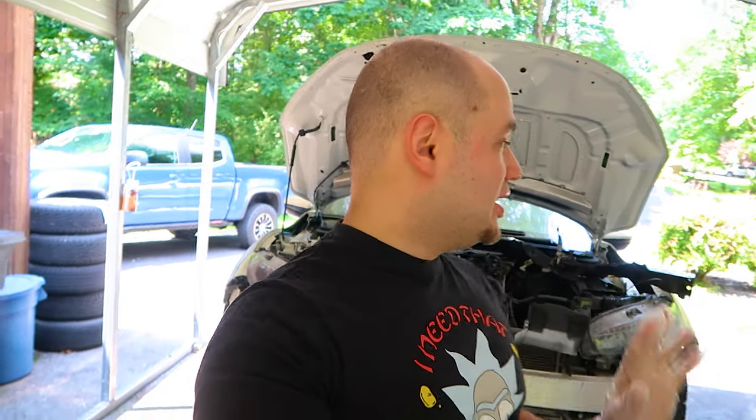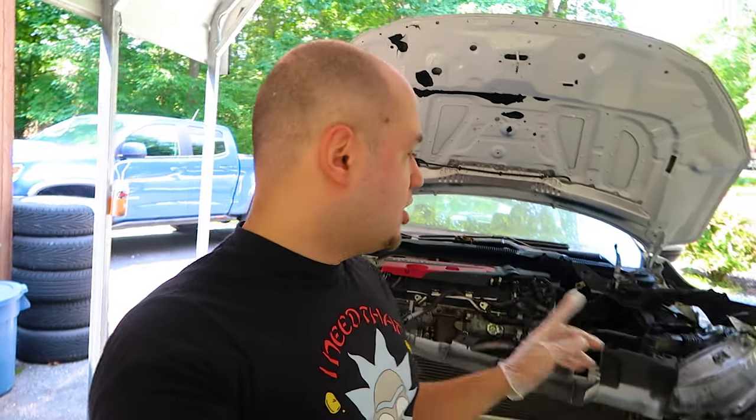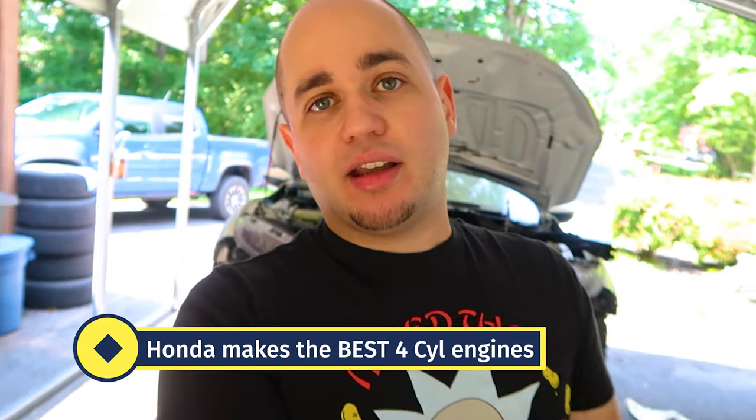What's going on guys, it's Elias — welcome back to another video. Today we're going to be talking about some pretty bad design flaws that the Civic Type R has. Before you get all uppity on me, I love my Type R. The FKA Type R specifically is an amazing car — I would not be building it into my race car if it weren't. Manufacturers have to make a lot of compromises when building their vehicle, so we're going to go over what those compromises are.